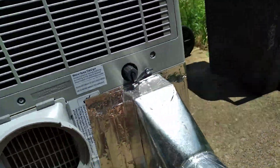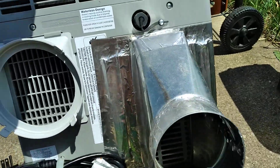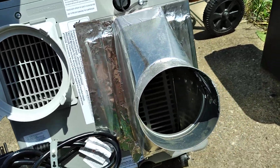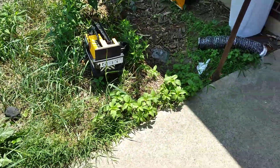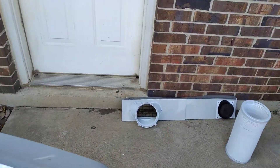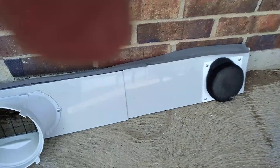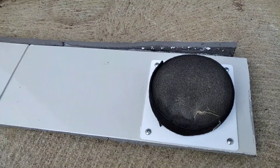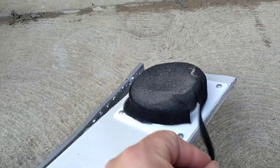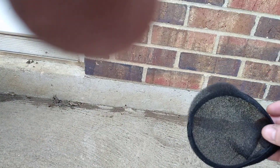I'll briefly go over a different model. You can see the venting inside there — let me get some better light. Over here you'll see the exhaust side of the system.